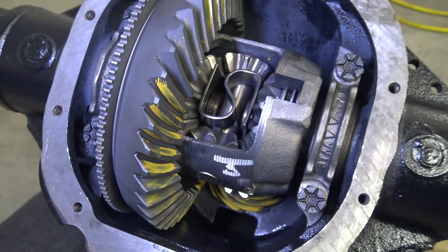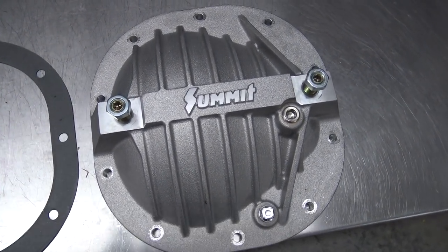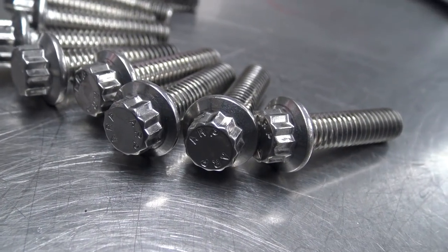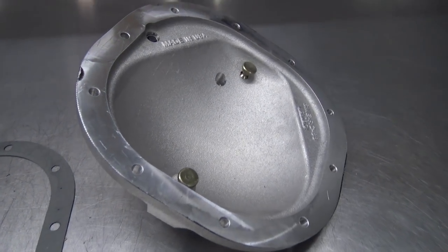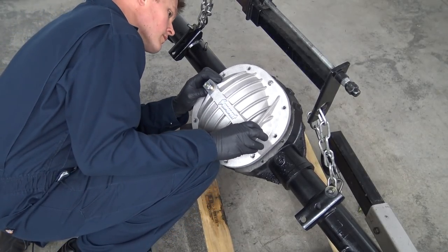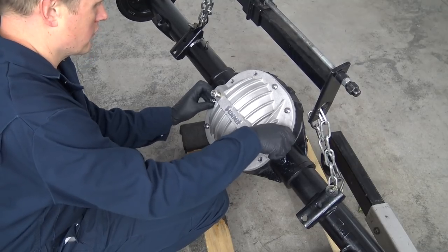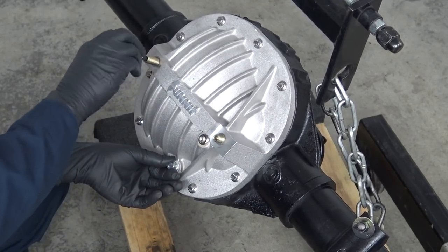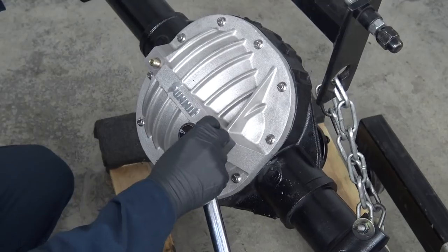To finish off our transplanted 8.8 with strength, convenience, and good looks, I chose this differential support cover from Summit. This thing is really beefy compared to the stock stamped steel piece, and the adjustable load bolts prevent cap movement and breakage, and ensure proper pinion depth and backlash. You also get fill and drain plugs, which makes future gear oil changes so much easier than pulling the whole cover. Let's install it following the detailed instructions that Summit included.